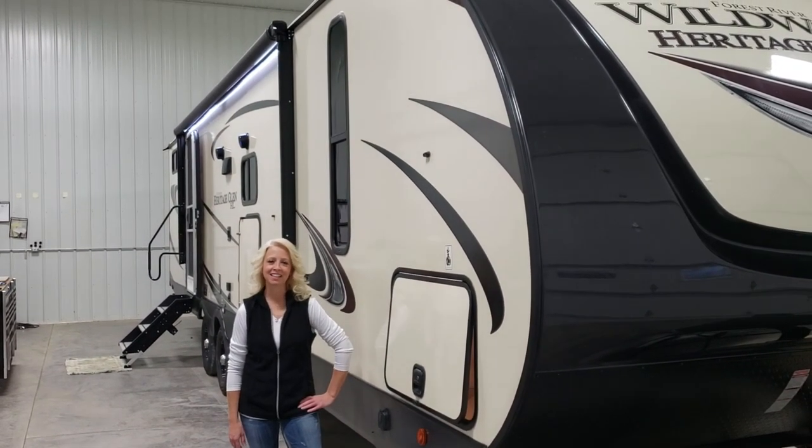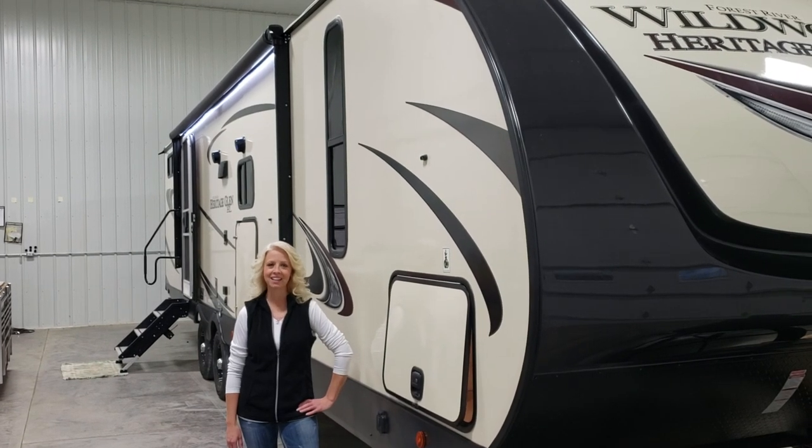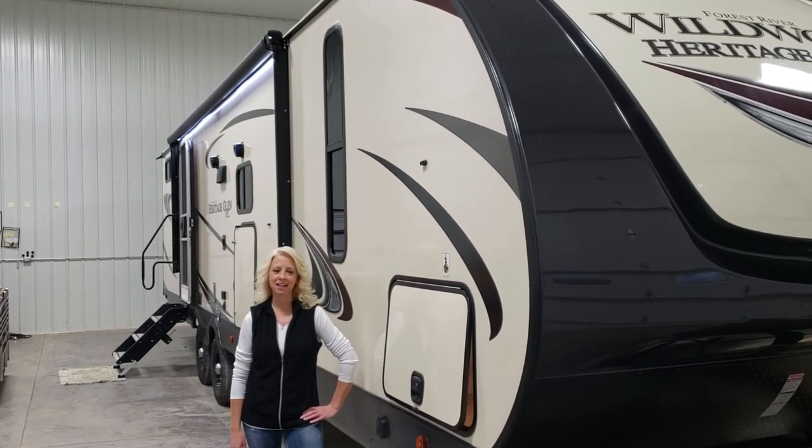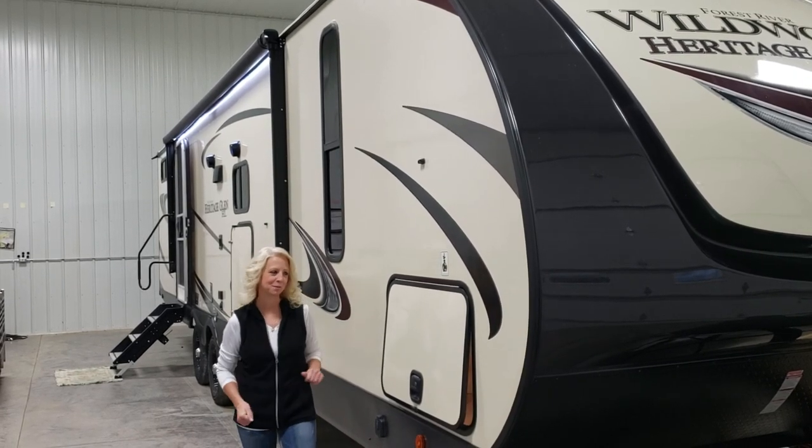Hey everyone, it's Tammy from Small Town Review. Today we're going to take a look at a 2020 Heritage Glen Hyperlite. This is a model 29x VHL and this is a new floor plan for this year. So let's take a look at some of the features.